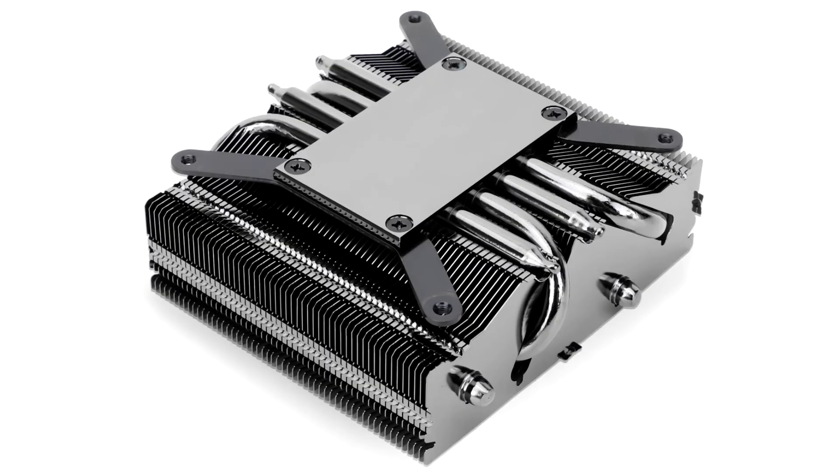This fan takes in 4-pin PWM input and features a double ball-bearing setup. It turns at speeds of up to 2700rpm, pushing up to 42.58cfm of airflow at up to 22.4dBA noise output.